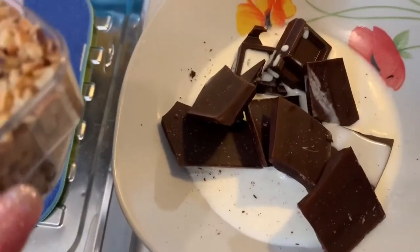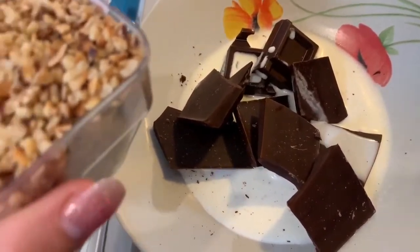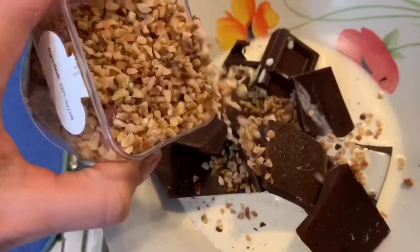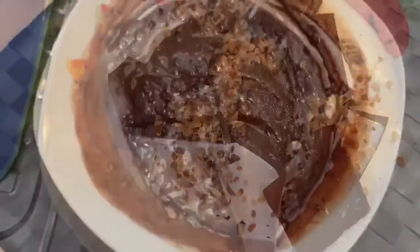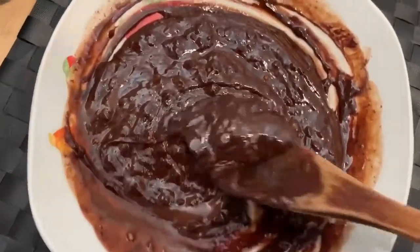Eccoci qui che stiamo per far sciogliere il cioccolato a bagnomaria con la nostra panna. Adesso andrò ad aggiungere, ovviamente ad occhio, un po' di granella di nocciole. Eccoci qua, la cioccolata si è sciolta, questo è il risultato che dovete ottenere.